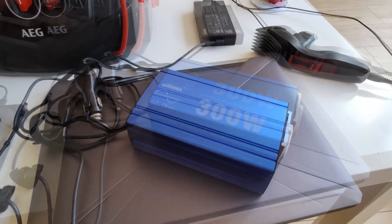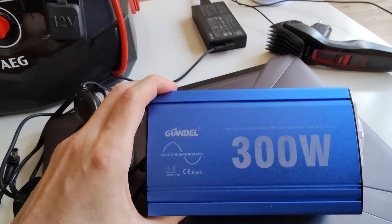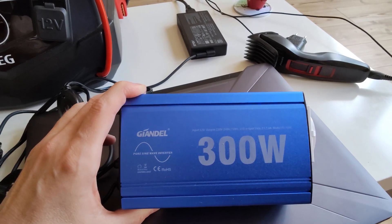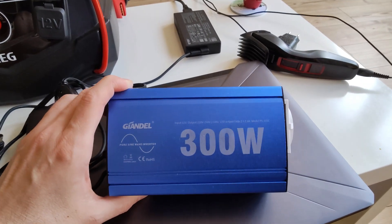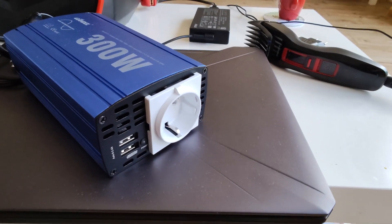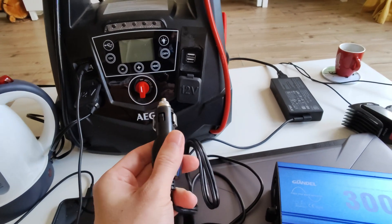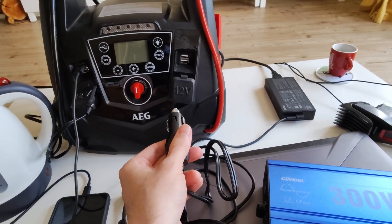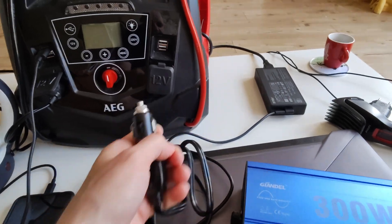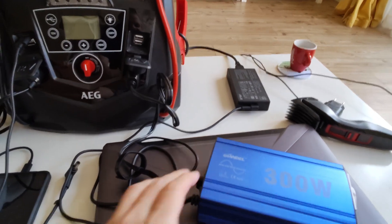Here is the solution I found: it is a small pure sine wave inverter from the brand Giandel — write me in the comments if you know how to pronounce this. It has a nice AC power outlet in the front and multiple USB ports, and best of all, I can connect it to one of the 12-volt sockets of my AEG jump-start power bank.